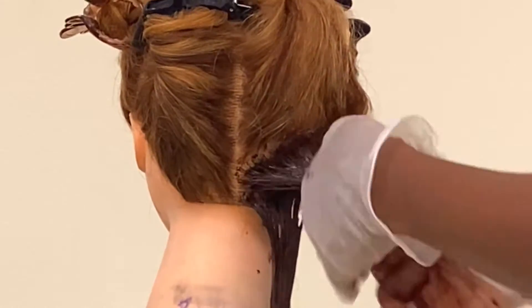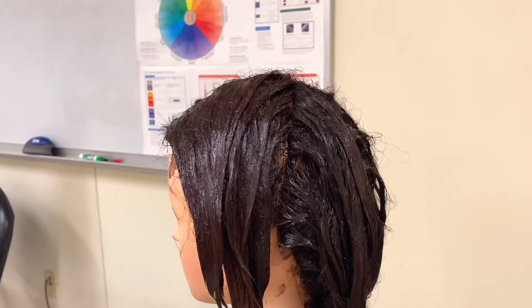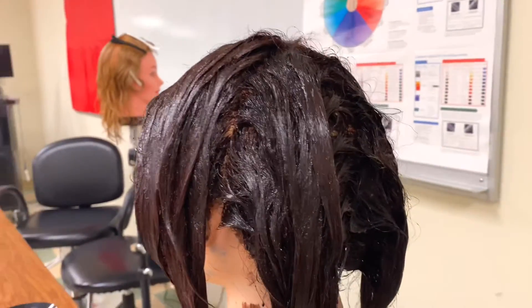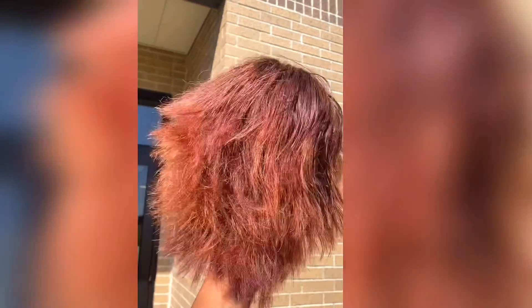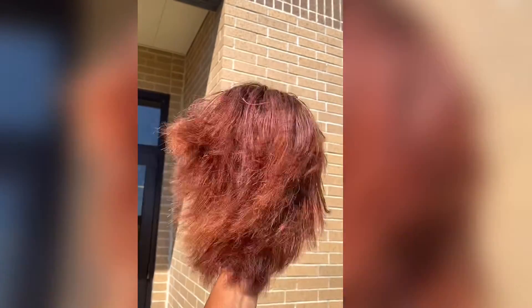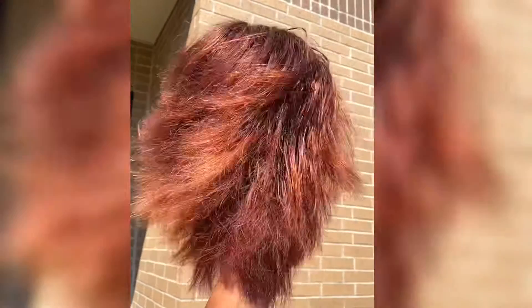After this merging and the whole blending, this is what it's looking like before it's processed — or while it's processing. I know I'm not done yet, so I'm going to style it off camera and show you guys the end results. Keep watching.